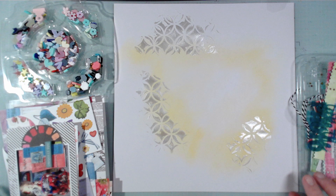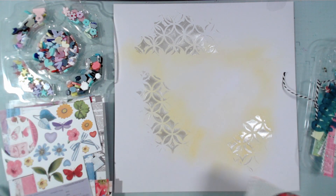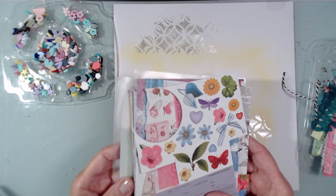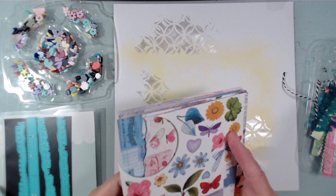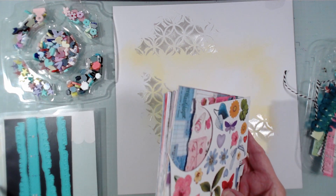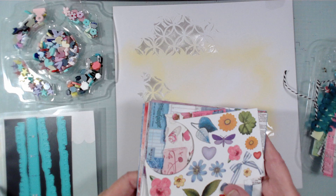So I'm using not exactly a mini paper pad but rather a mini paper stack. This is 49 and Market's Spectrum Gardenia and 49 and Market doesn't do pads — they don't bind their small papers. They just send them to you in a stack.